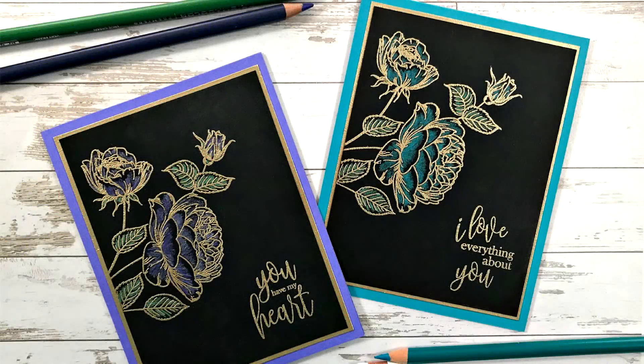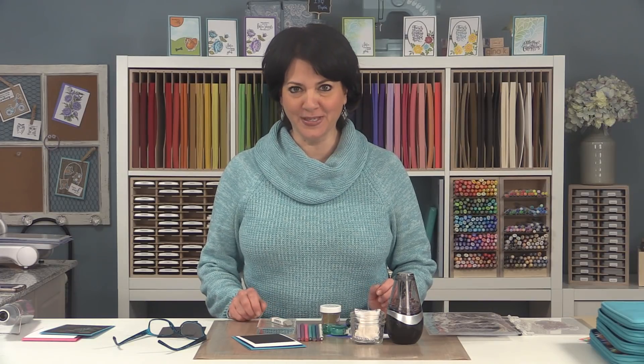Hi everyone, it's Gina K from Gina K Designs and your host of Stamp TV. Today on Stamp TV, I'm going to show you a fun card project that features gold embossing powder and Prismacolor pencils.